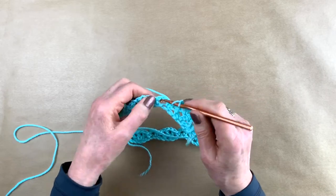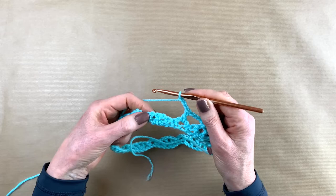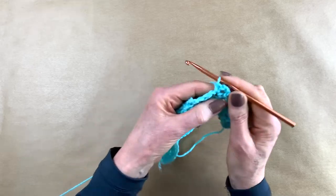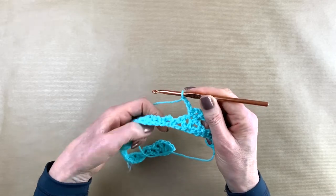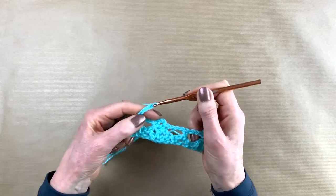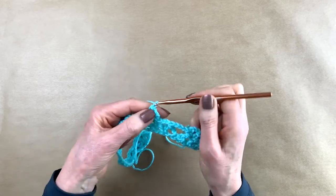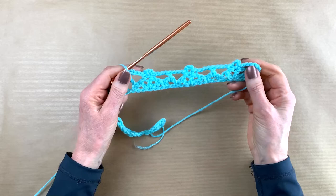You chain three, and you go to the arch and in the arch you make a double crochet. You chain three, you go to the middle of the three double crochets and do a single crochet, chain three, another single crochet in the middle of those three double crochets. You chain three, make a double crochet in the arch. And here we go again: a single crochet, chain three to make that little arch, same spot you make a single crochet. Very simple — make a double crochet in the arch again. I'll meet you at the end of row two.